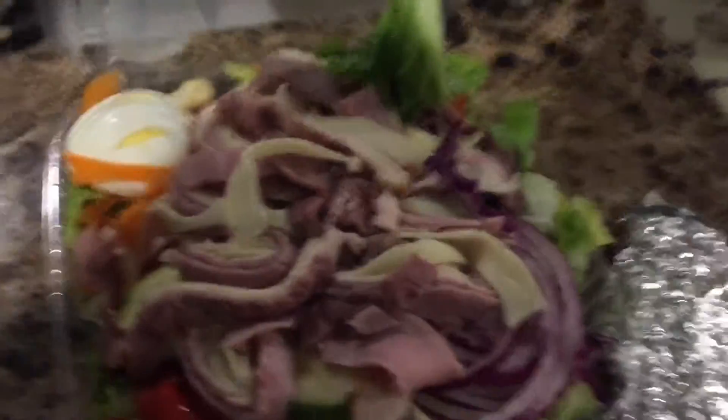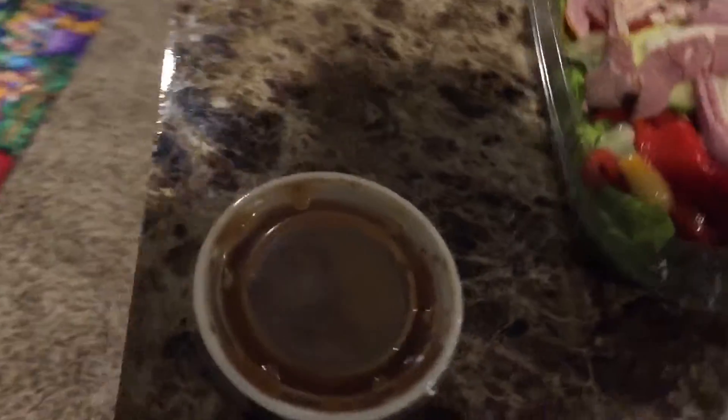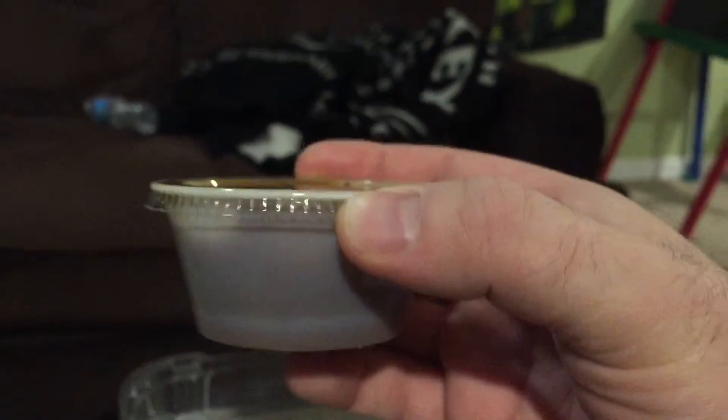Sorry about that — I accidentally hit the power button. But we're back. I ordered a balsamic salad dressing, which comes in these little convenient cups.